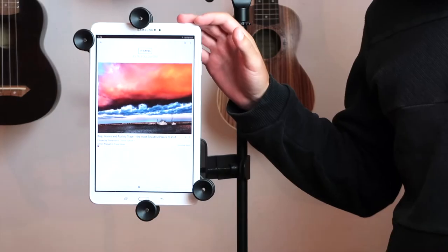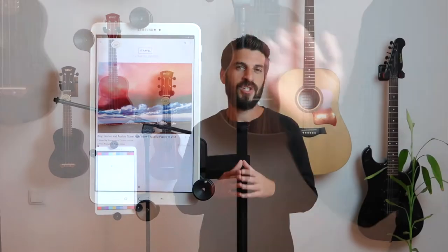Hey everyone, this is Adam with Ola Music, thanks for being here. In today's video, I will tell you everything that you need to know about the Ola Music tablet and smartphone holder. In addition, I will show you something cool about it, which makes it stand out compared to other holders out there.